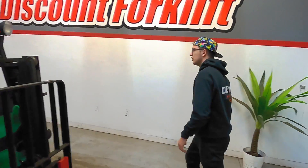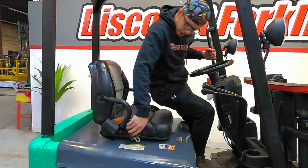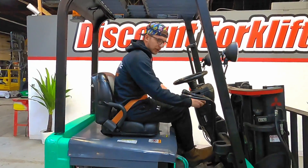Now I'm going to get on here and kind of show you how she operates. First thing you want to do on a Komatsu electric is buckle up. The forklift will not operate without being buckled up. Safety is always first and most important.